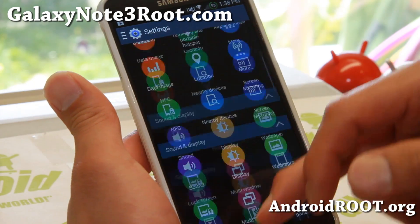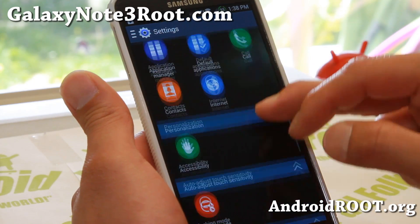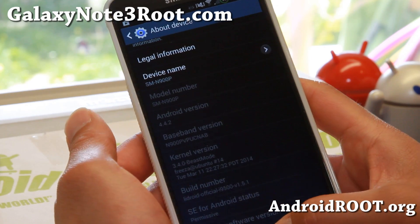As you can see, you've got the S5 settings here. It might take you a little bit more time getting used to, but let's go check out About Device here and you'll find full Android 4.4.2 there.